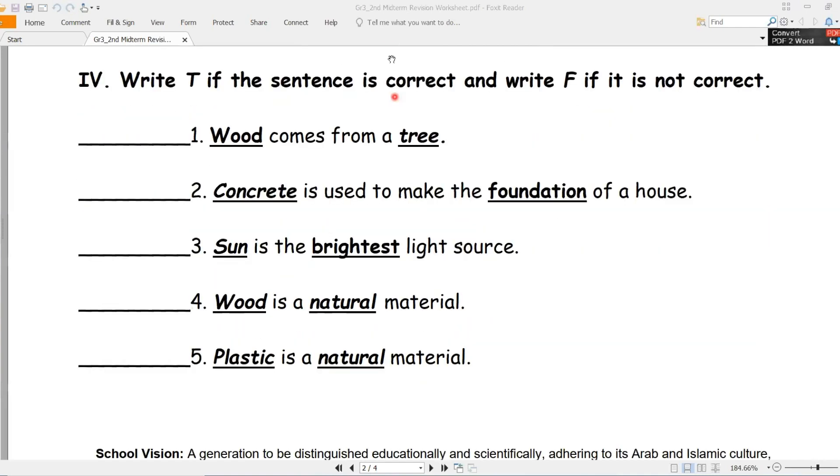Write true (اكتب صح) if the sentence is correct (صحيحة), and write false if it is not correct. Number one - wood, الخشب, comes from a tree - يأتي من الشجرة. True. Number two - concrete is used to make the foundation of a house - أساس المنزل. Tick - صحيح. Let's write the answer.